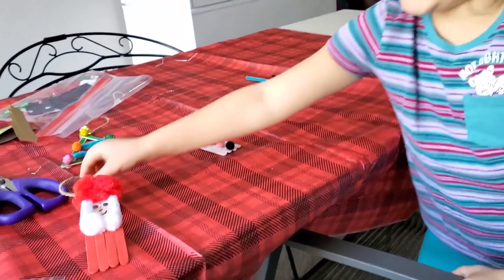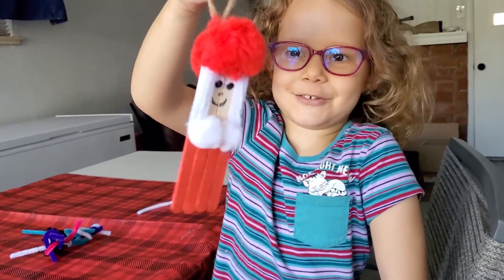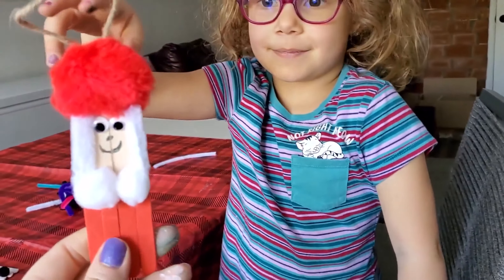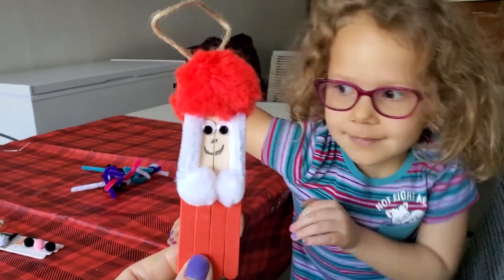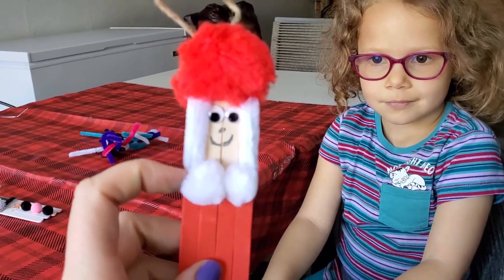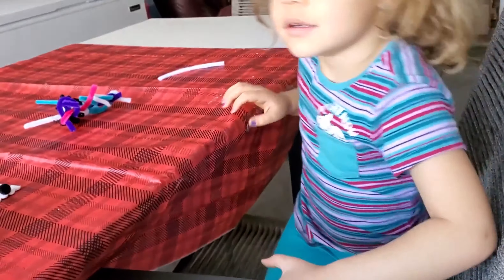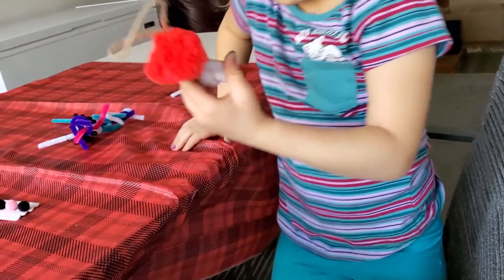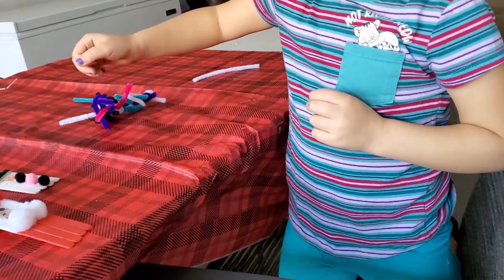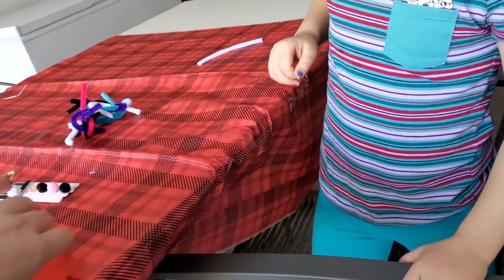We made Santa Claus and he's all messed up and crazy. We used a pom-pom ball for his head, some pom-pom balls for his beard, and then for his hair on the side we used — I don't know what they're called — they're these things you can bend and they're hairy. There's glue on the back.